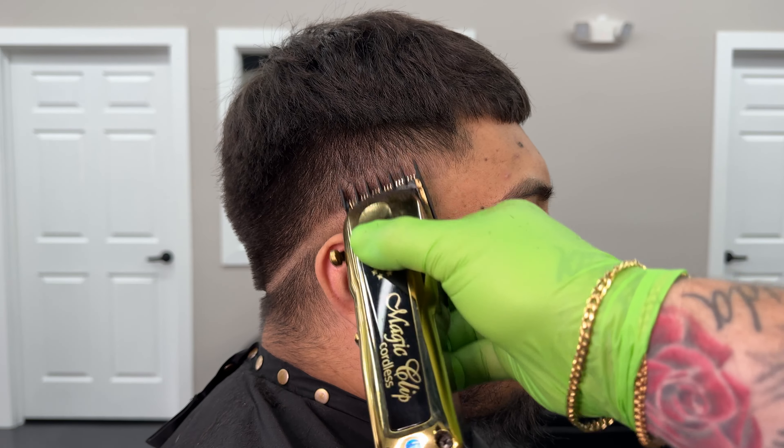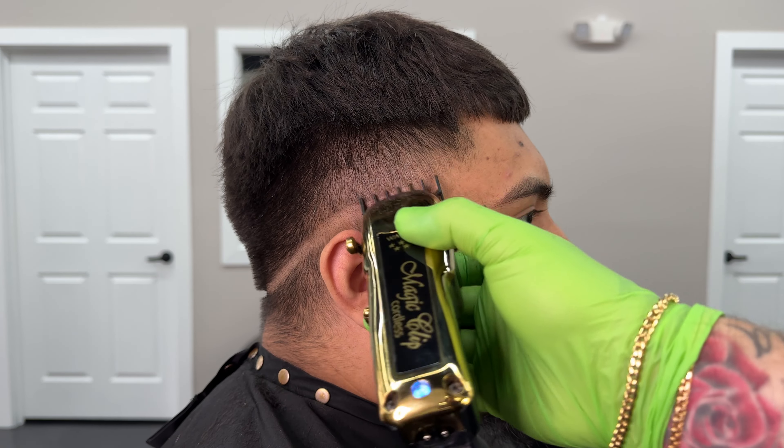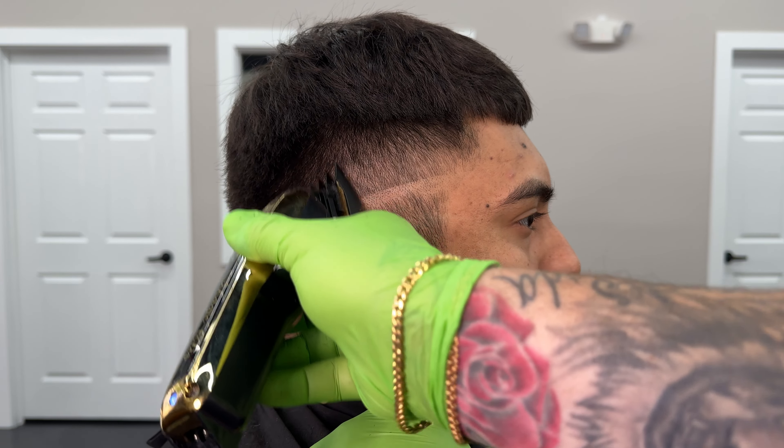Now it's time to put our second guide in and that's with the one and a half guard closed. We're going to do this pretty much right in between the 3 and the skin line that we put in before.